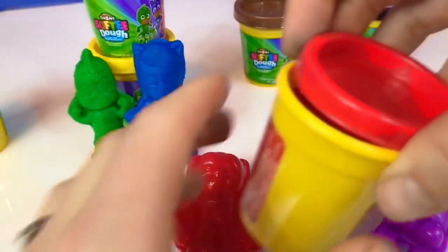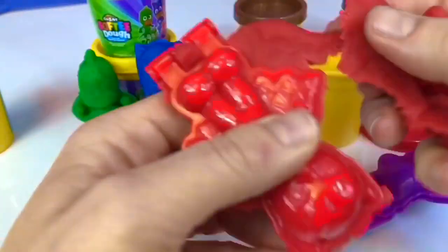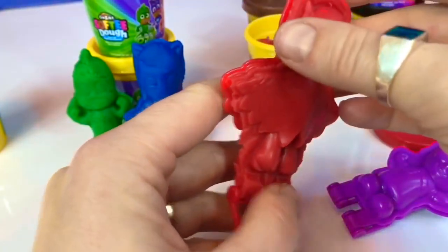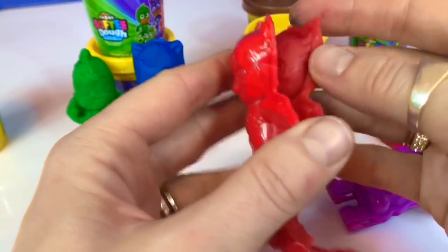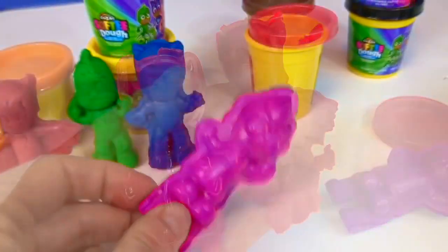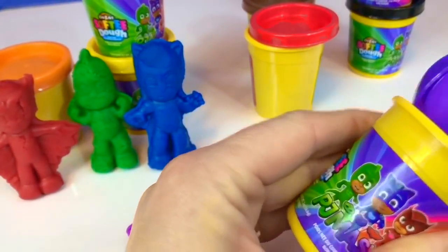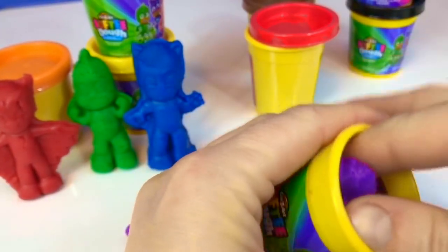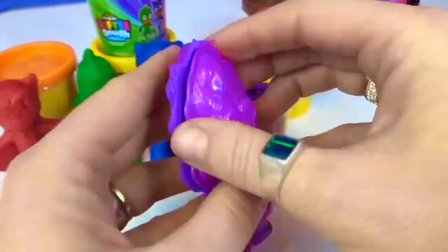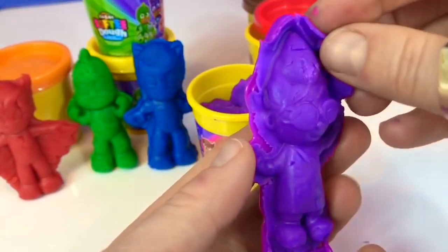Now the dough is ready for Owlette. Oh look at the back of her wings — so pretty. Oh this is my favorite so far — one little crack but pretty good. And finally it's time to do Romeo with purple softy dough. Let's see how Romeo turned out — pretty good. Just remove the excess.